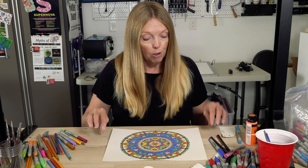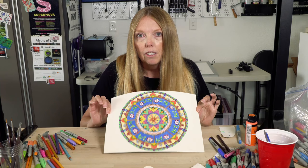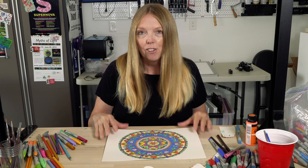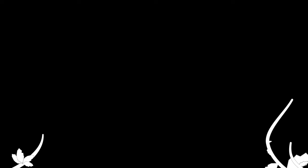I think we are finished with this tutorial. I hope that you will try making a mandala of your own — I would love to see them. Maybe you could Facebook message me or send me some pictures of what you create. Until next time, I'm Kendra Fleshman. Bye-bye — see you next time, take care.